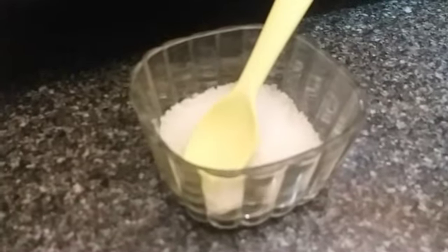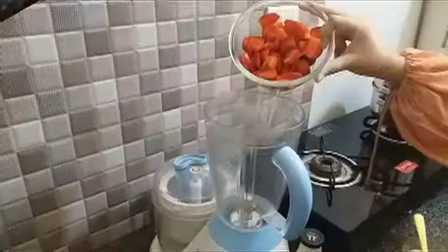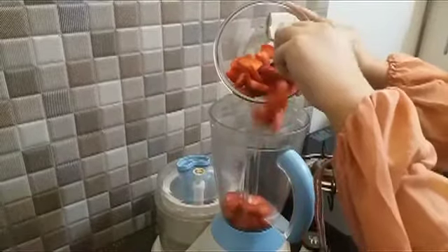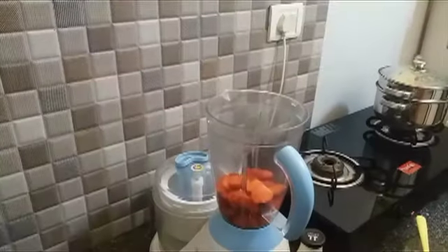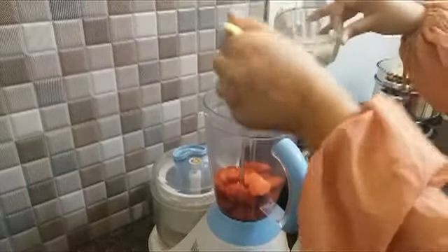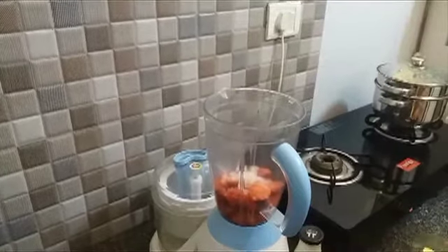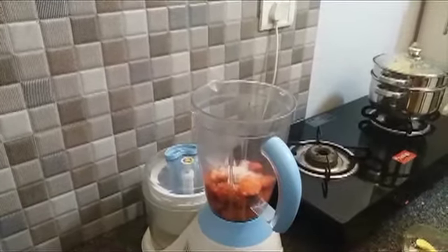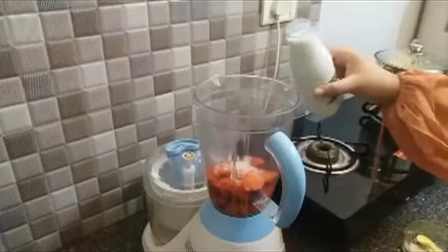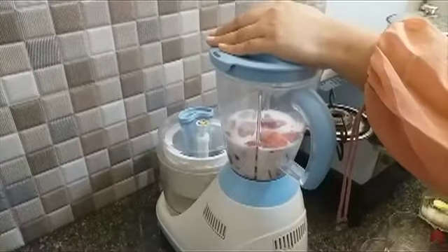Instead of sugar you can also use maple syrup if you have it, but I'm using sugar here. Now mix everything in the blender — put the strawberries, then the sugar, then the milk. One tip: if you want to make a strawberry milkshake much smoother, instead of milk you can add ice cream, and then you would just blend it.